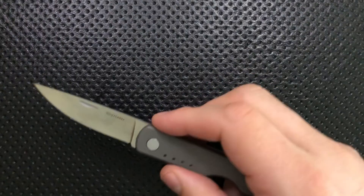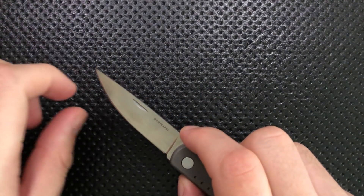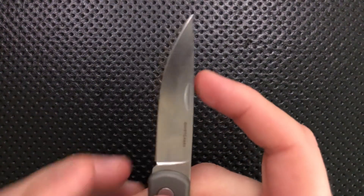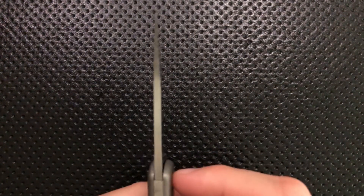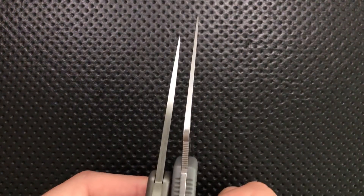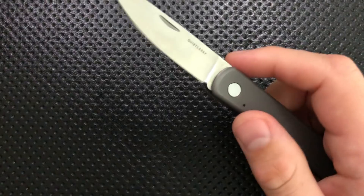Next thing, this is a very nice blade. D2 is a very solid blade steel, and this has some degree of flat down here, some belly, a very fine tip on there. It's actually ground well — ground relatively thinly, such that even though the blade stock on this guy is surprisingly thick, it can still actually cut a lot of things, which is a very nice detail.